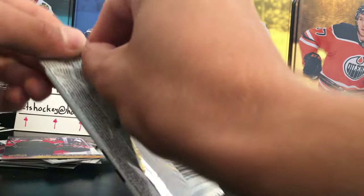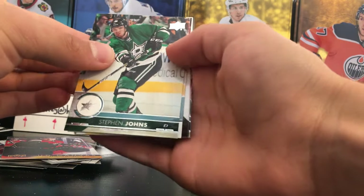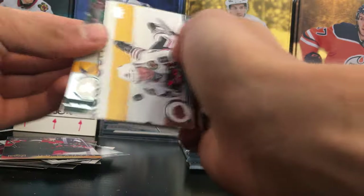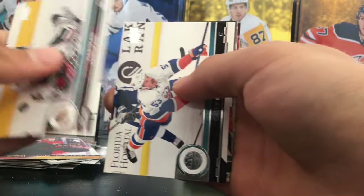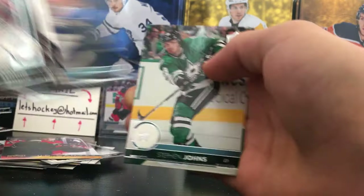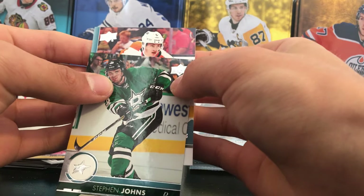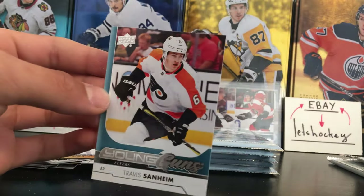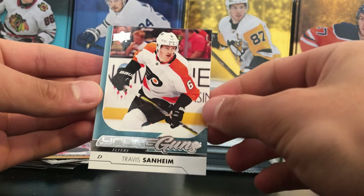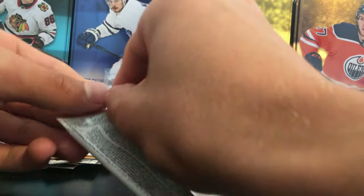Next pack up — we have a Young Guns here, let's do a slow roll. Come on, we need something big. Alex Killorn, Steven Jones, and — Travis Sanheim Young Guns. I think that is our fifth Young Guns. Travis Sanheim — not that great, but still can be a lot worse.